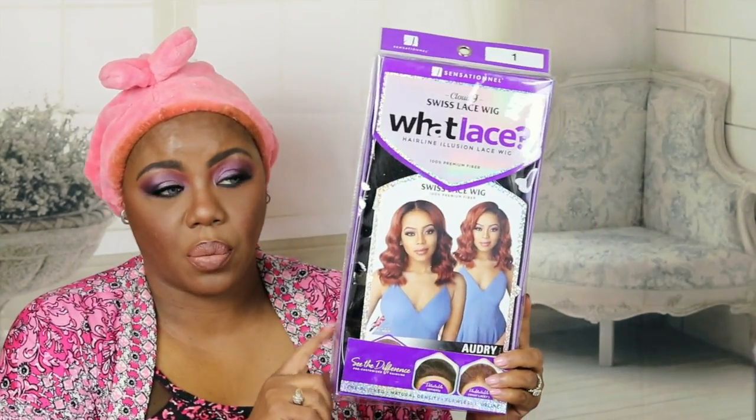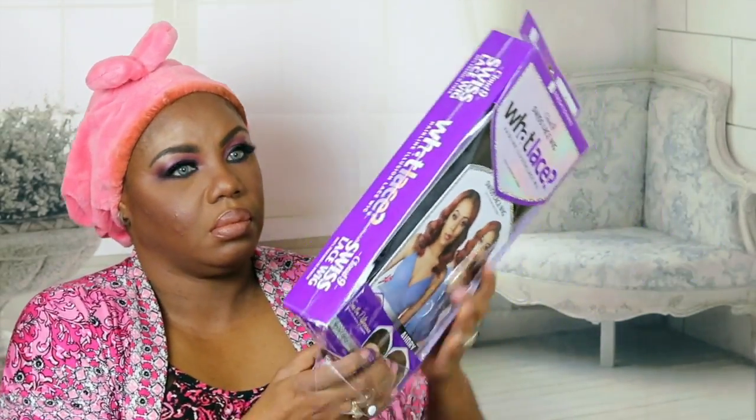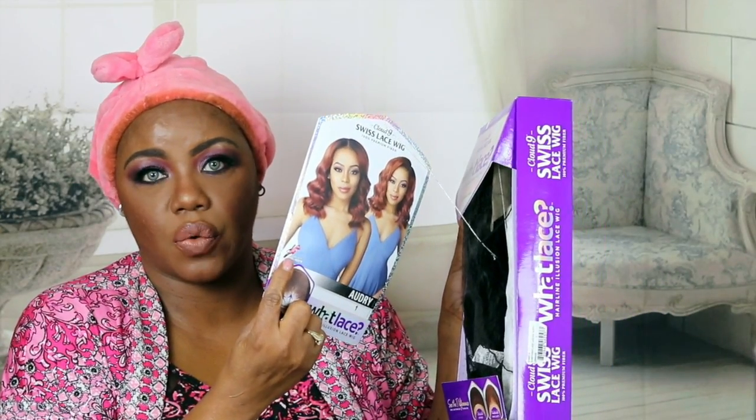Okay guys, this is what the unit looks like in the box. I think she is really cute — I'm glad I went with a 1B. Let's bust this girl open and see what she looks like. This is lace Audrey in number 1B, heat-safe 350 to 400 degrees.